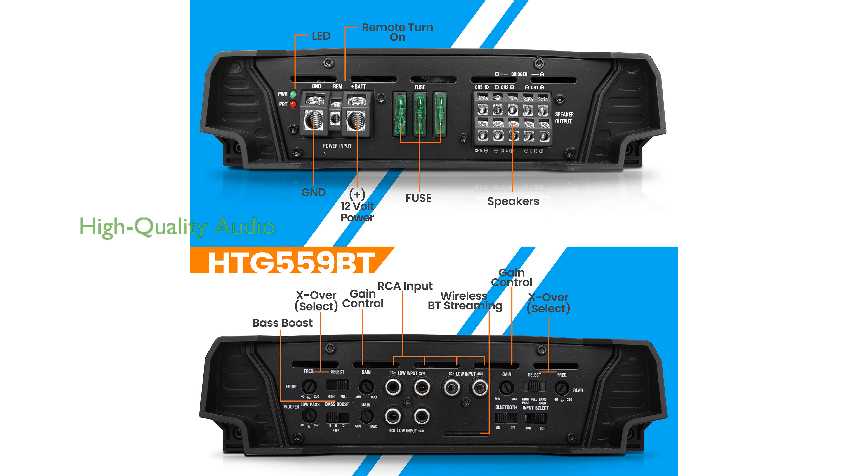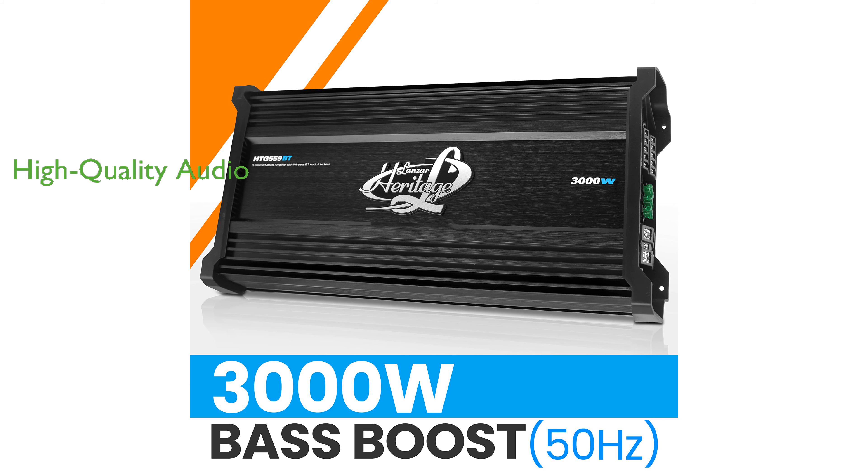The high-quality audio delivered by this amplifier is enhanced by Chrome RCA connectors and secure speaker screw-down terminals. Its bridgeable design at 4 ohms and bass-boost circuit further enhance the sound quality and customization options for users.